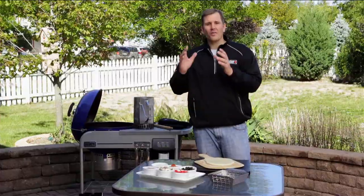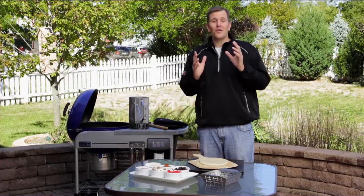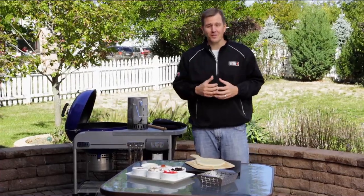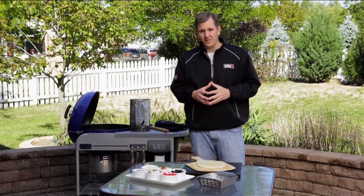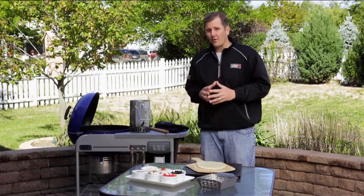Our first step in grilling a pizza is our game plan — we need to pick the dough we're going to use along with all the ingredients. I'm going to do you a favor: it happened to me the first couple times I grilled a pizza — I didn't take the dough out of the fridge early enough, and it made it extremely difficult to stretch out. So take that out about an hour before you're going to use it.